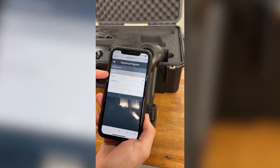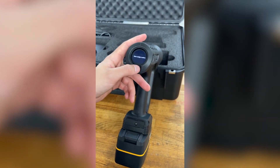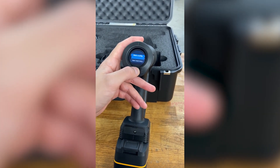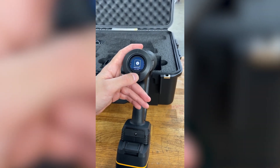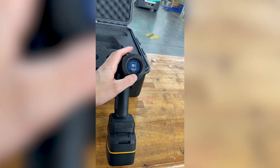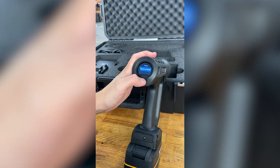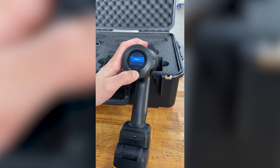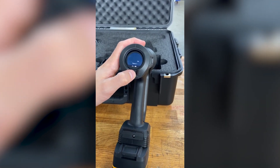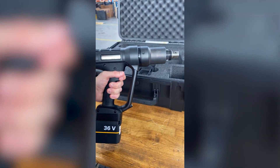Now go back to the tool, push the button to activate, then hit and hold the button to get back to the main menu. From the main menu, navigate across to the tightening screen and hit Tightening. Go to our smart program which we set up on the phone — Demo One is listed here. Select Demo One and we're ready to go. Pull the trigger and we're rolling.